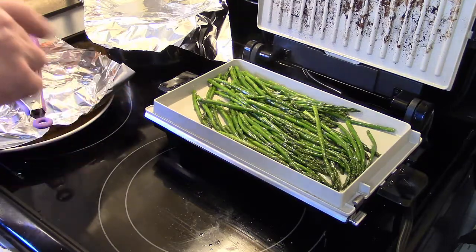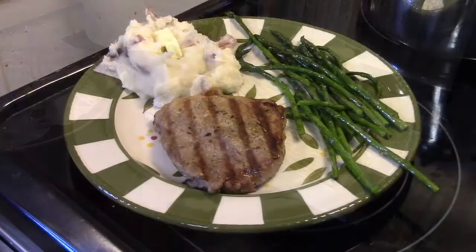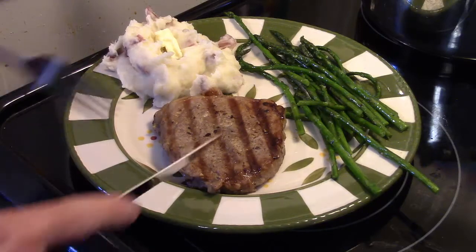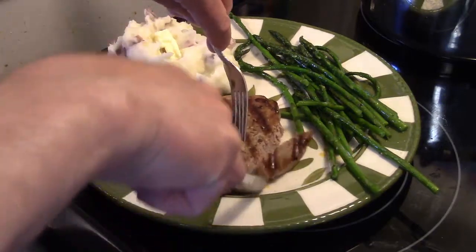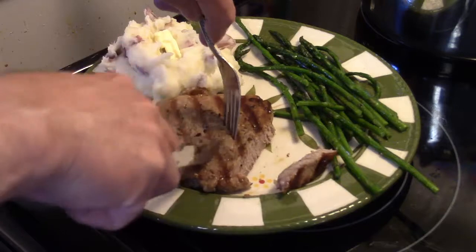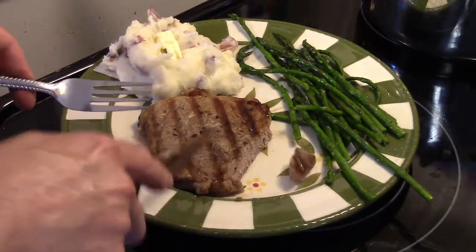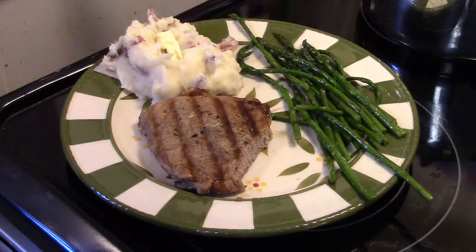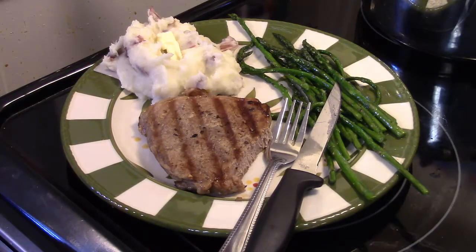I turned off my Foreman grill and I'm going to serve the asparagus right from there. My steaks are done resting. I also went ahead and made some red skin mashed potatoes that go with the steak and the asparagus. Now I'm going to get in here and cut into this steak so we can see how it looks. That steak there is well done — if you like yours medium or rare, you would cook it less time. Let me take a taste of this. The steak has good flavor and it's nice and tender.